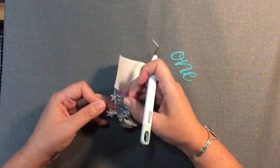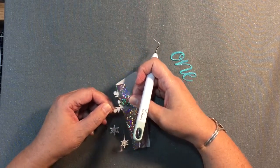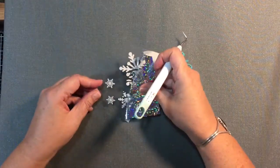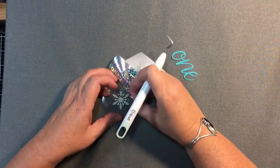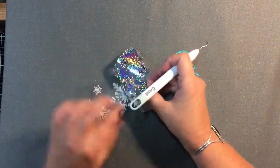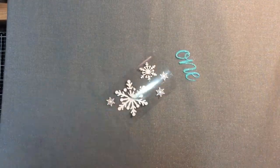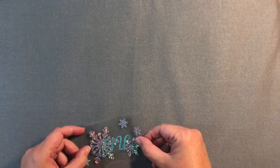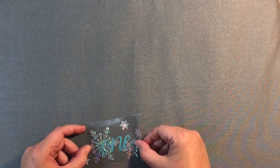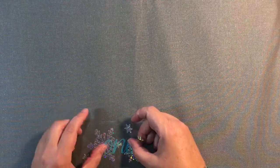These snowflakes are kind of delicate, so you need to be careful and go slow so you don't rip any of the little ends of the snowflake. Be patient, take your time, work it, and pull from different angles — that helps it remove. If it gets caught, take your weeding tool and lift it up, and that allows you to peel it away without ruining the snowflake. Then I check that it aligns right — I was hoping the word 'one' would stick to the Cricut carrier sheet but the glitter didn't want to do that, so I fuss with it a bit to get the design lined up.